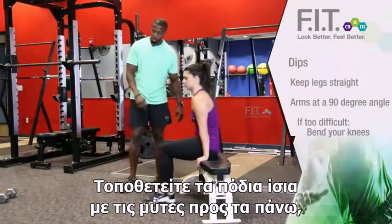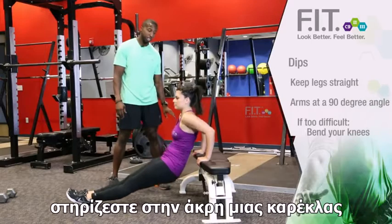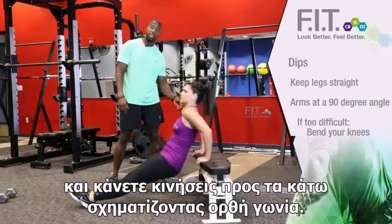Make sure when you do dips that your legs are straight out, your feet are pointed up, your hands are braced completely on your chair, and when you go down you're going to 90 degrees.